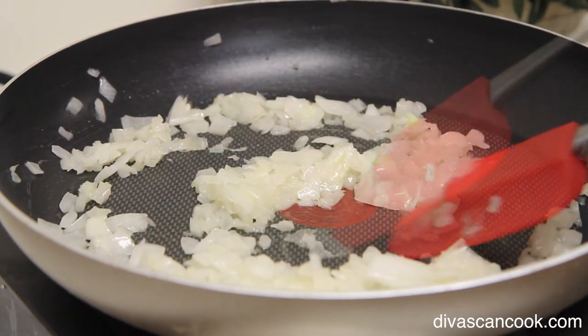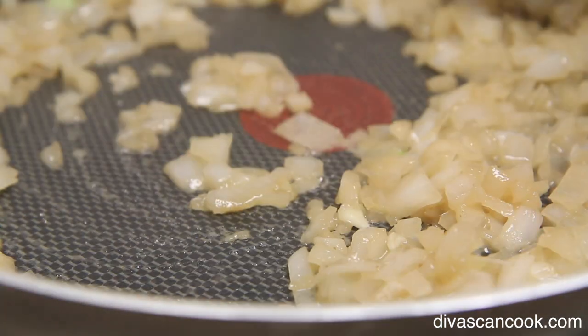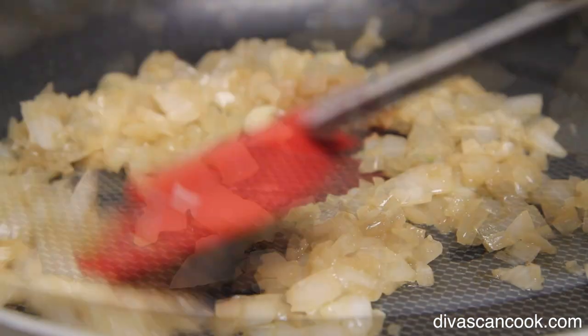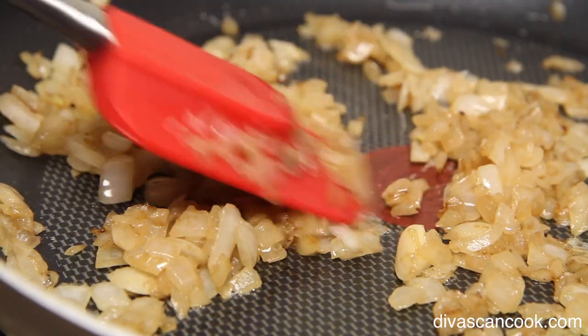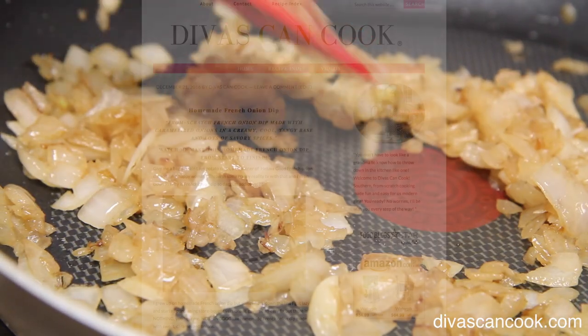We're going to cook these onions up, and when they become all translucent it's time for some beef broth — mmm so good! Now we're going to wait until our onions begin to smell nice and fragrant. Once they get all golden like this, that means they are done — perfect caramelized onions!